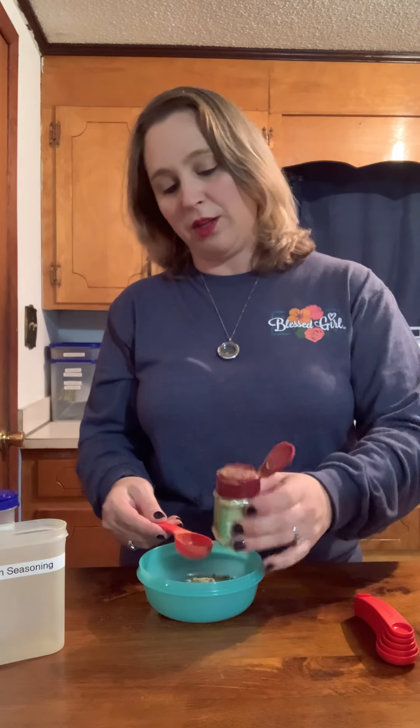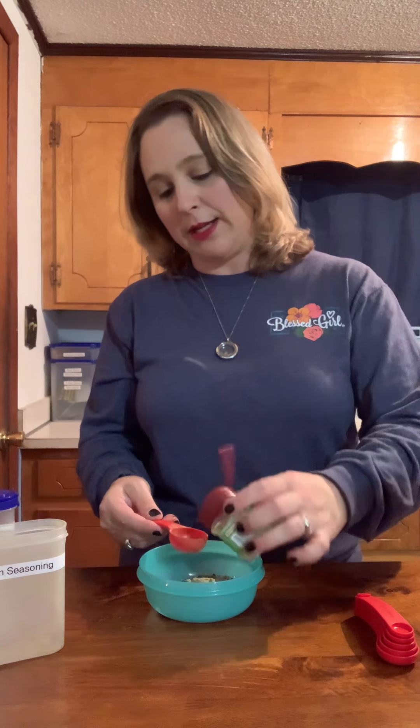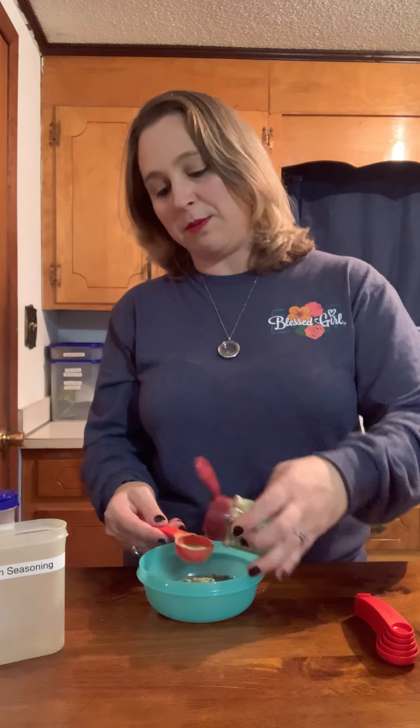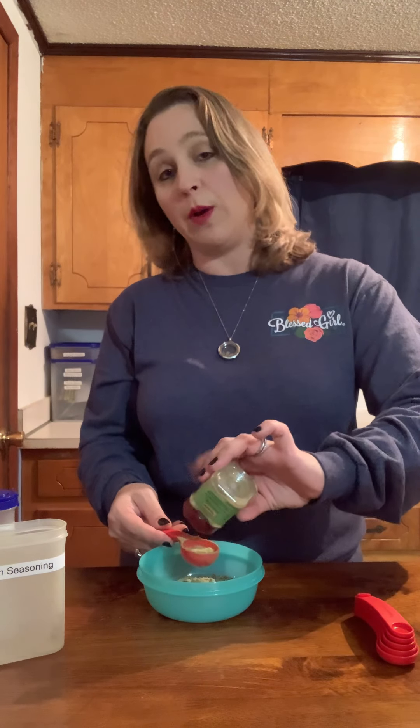If you're using a dried or ground spice over fresh spices, you might not need to use as much. As you grind and store it, it does lose its potency, so just keep that in mind. If you're doing a new recipe, err on the side of less — you can always add more, but you cannot take it away once you put it in.